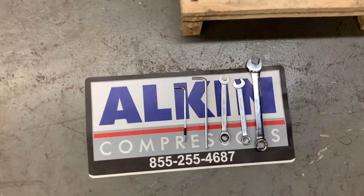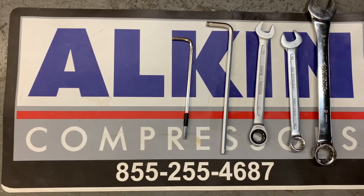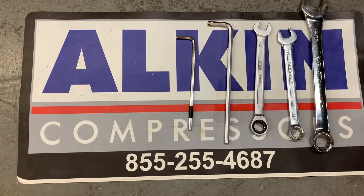I need a 19 millimeter, 14 millimeter, and 13 millimeter wrench. I also need two Allen keys — number four and number six.